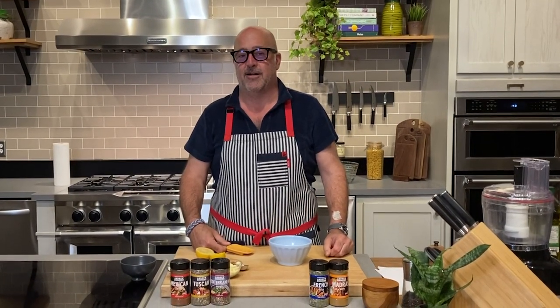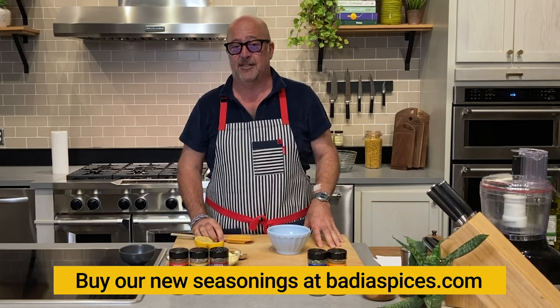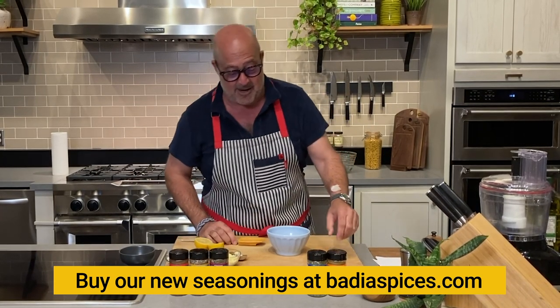Hey everybody, Andrew Zimmern here, and guess what? It is finally time to talk about something that we've been working on for a while, which is an incredible line of seasonings that I've created in partnership with my good friends at Badia.